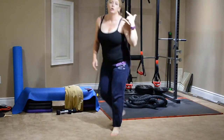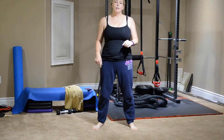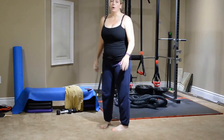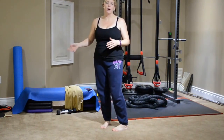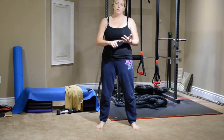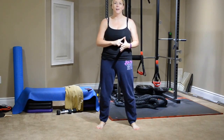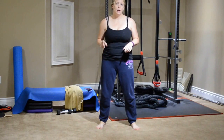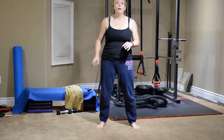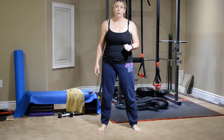Ten burpees, twenty towel crunches, thirty lateral raises, forty squats, fifty bird dogs. You're going to do as many rounds of that as you possibly can in ten minutes. I'm going to set our timer for ten minutes and then we're going to power through. You're going to see how many you can do, and I want you to keep track of it.